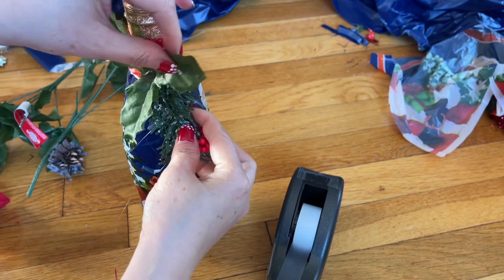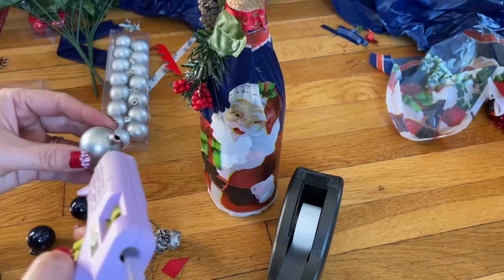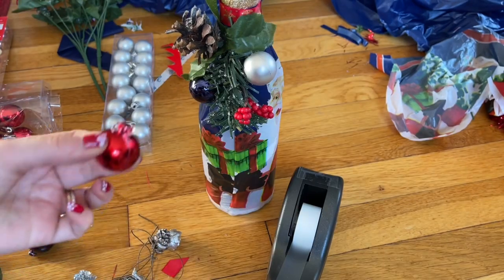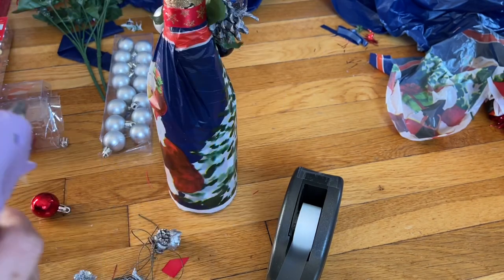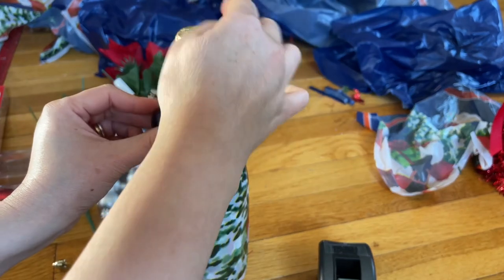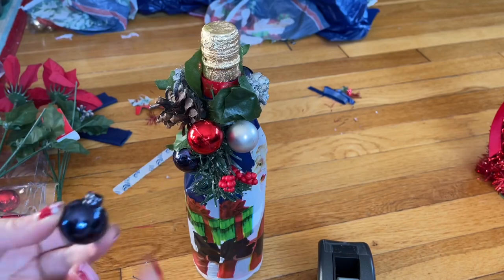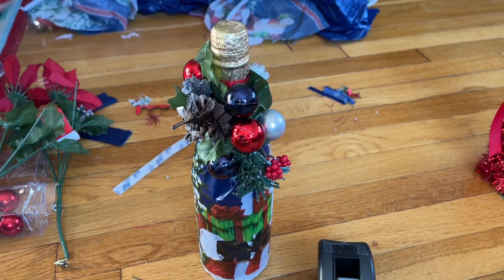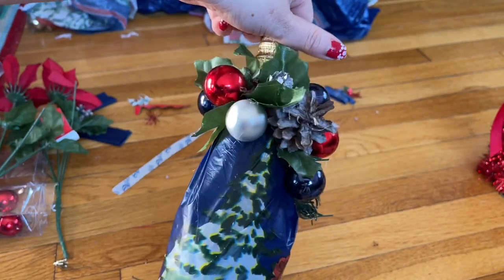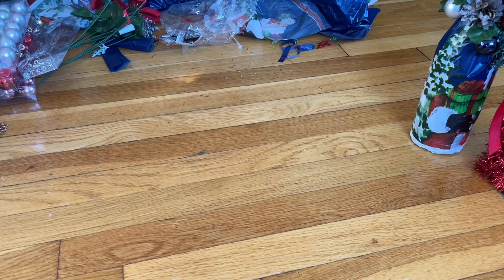Decorate around any way you want. Now I'm finished with this — let me move the glue so I can show you. This is it everyone! This is the second bottle, finished just like that. It's so simple and easy to do. The last one everyone can do, even the kids. Get this from Dollar Tree.